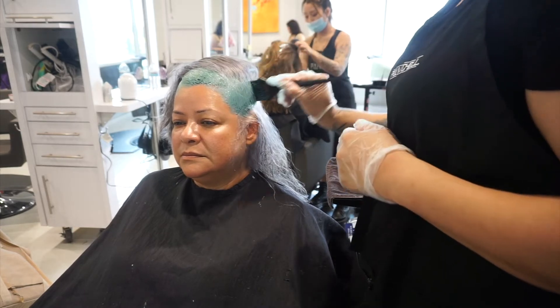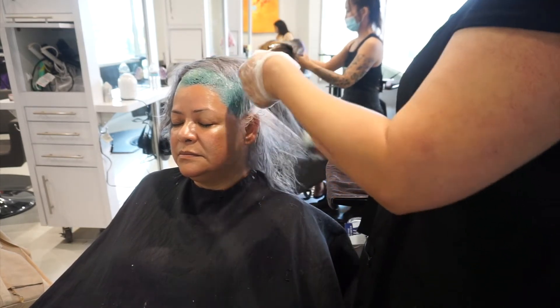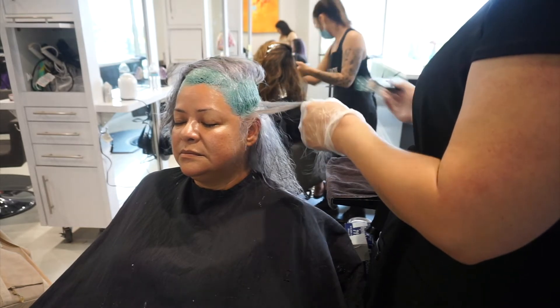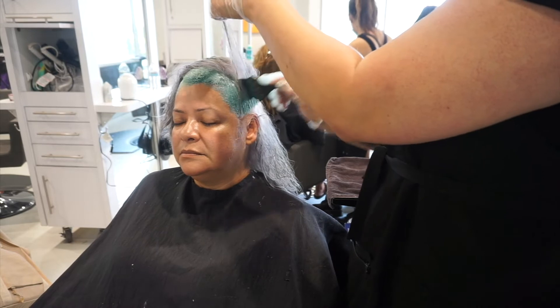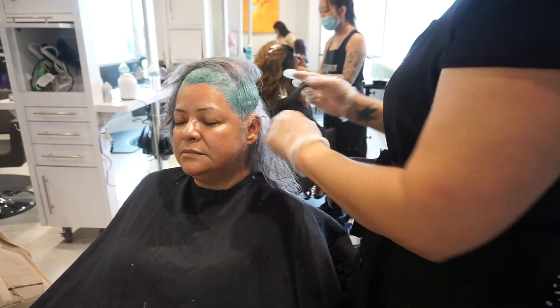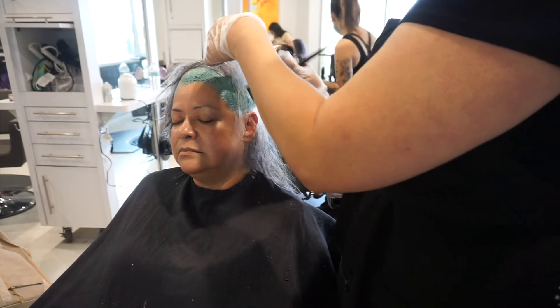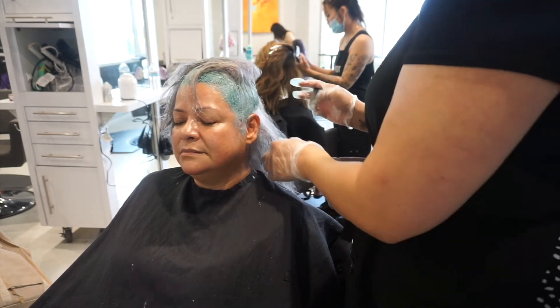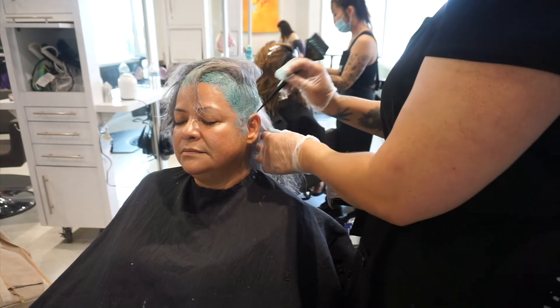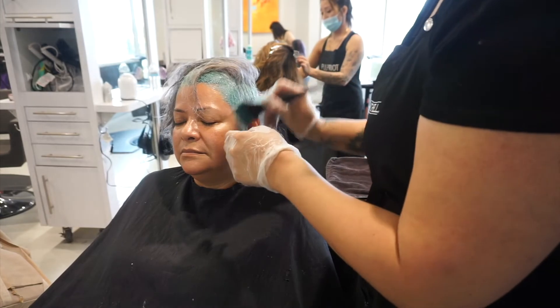It's such an uncommon color combination that I wasn't sure how it would look, but I ended up really liking the way the green complemented the silver. After Jen was done putting the semi green on her root, we let it process for about 20 minutes, then rinsed with ice cold water, blow dried, and styled.